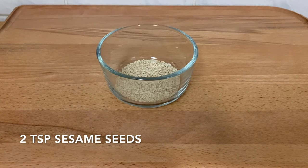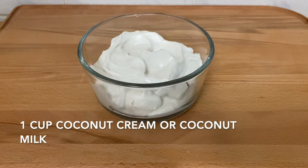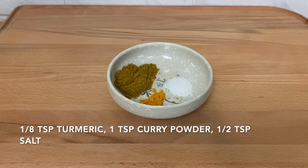Two teaspoons of sesame seeds, two cloves of minced garlic, one cup of coconut cream — you can also substitute with coconut milk here — an eighth teaspoon of turmeric powder, and one teaspoon of curry powder, and half a teaspoon of salt.